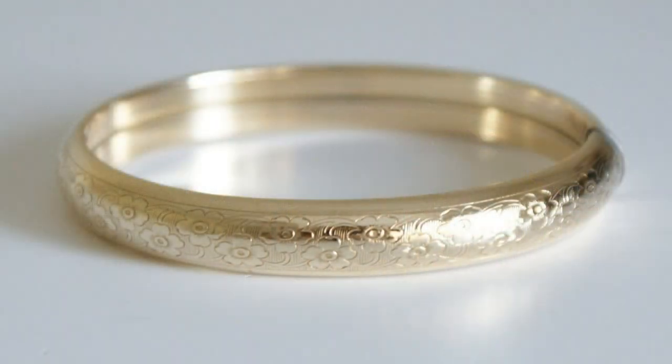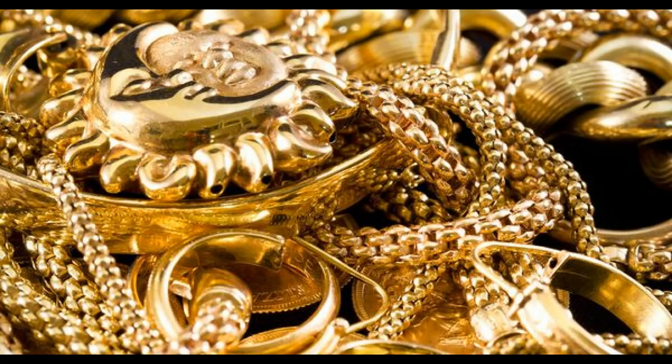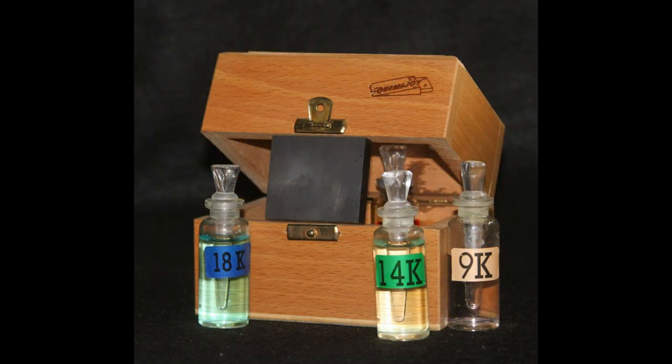Because some vintage and custom jewelry pieces may not have any hallmarks, you need to also possess the ability to identify a quality made piece of jewelry by understanding the techniques and materials used that give you a strong indicator that a piece is genuine. What I want to talk about here is specifically the touchstone testing method of determining the authenticity and purity of precious metals — specifically gold and silver.